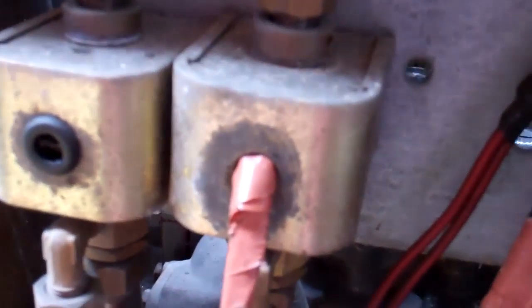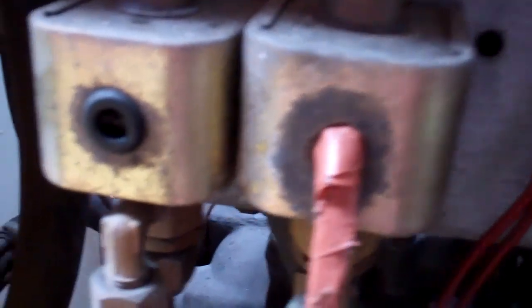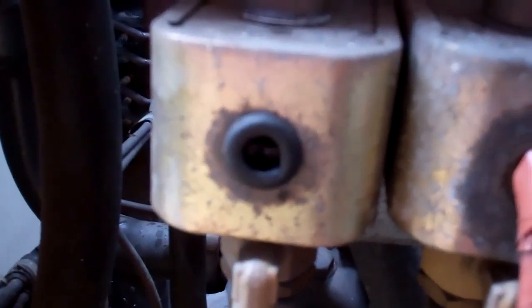I suspect it's this unloading valve because they're known for going. You can see the one next to it's been disconnected. Where the cables come through, they're shorting out. It's quite disconnected up there.